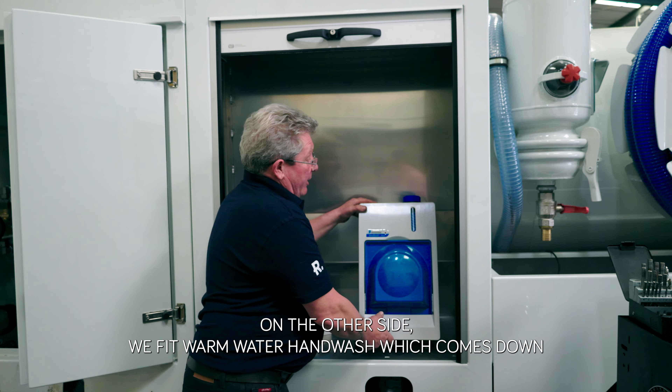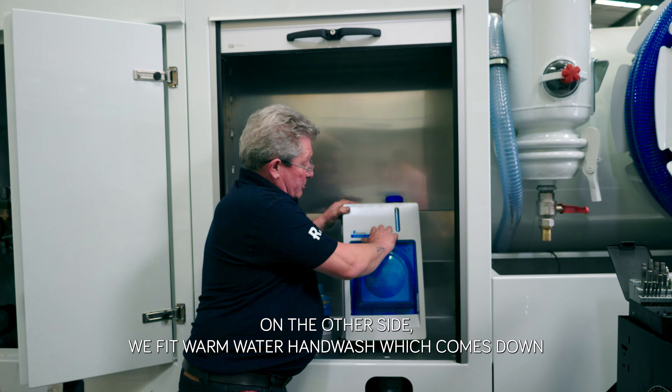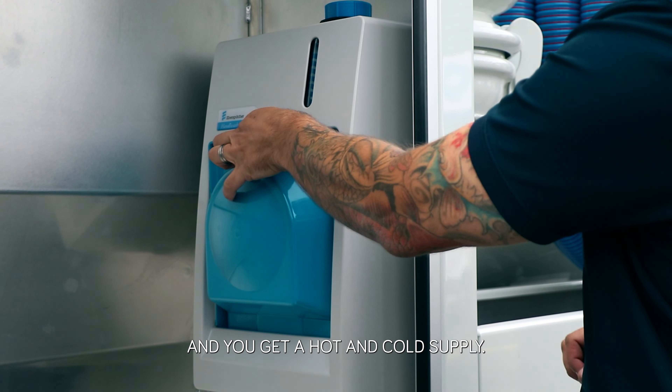On the other side we fit a warm water hand wash which comes down and gives you a hot and cold supply.